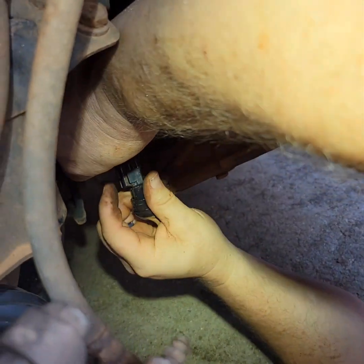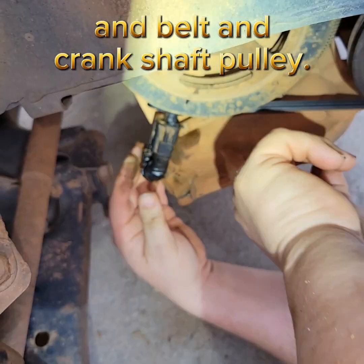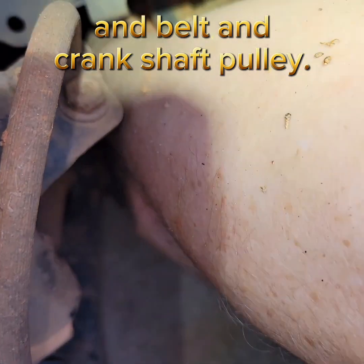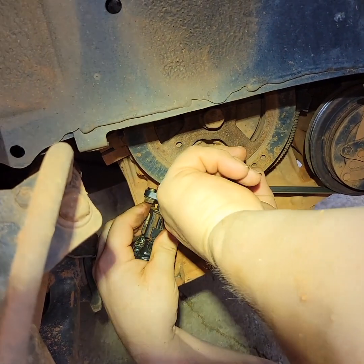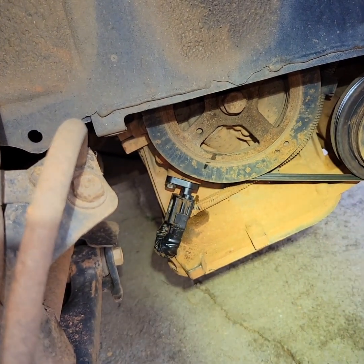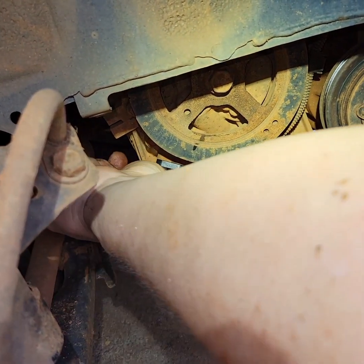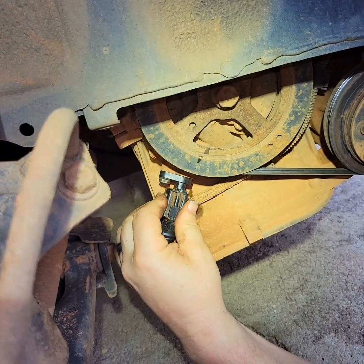You want to make sure the wire is dressed back away from the tire. You have to kind of get the bolt going first — pull it out a little bit so you can get the bolt started. Now we can't use the socket, but at least now we hope it won't come off anymore like it has been, because of the oil pressure going in there.